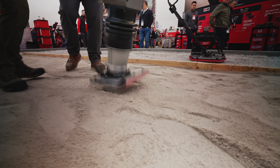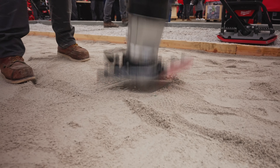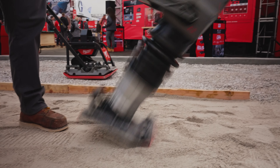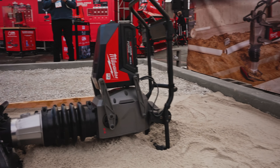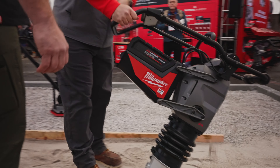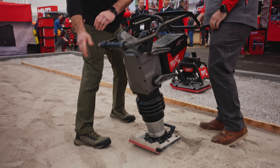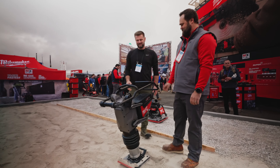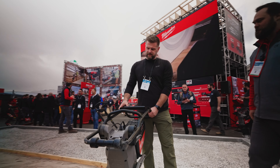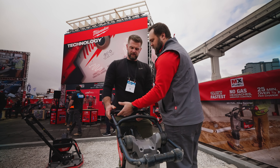We also have tip protect — when the rammer tips over it automatically shuts off. That's pretty cool. To untip it, you just recycle it and now it's ready to go.